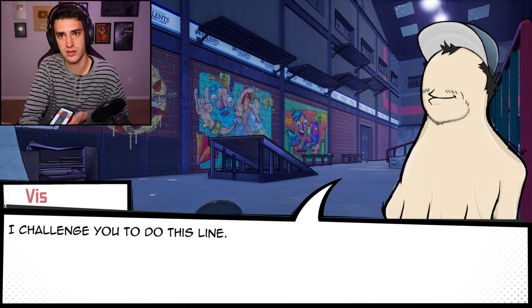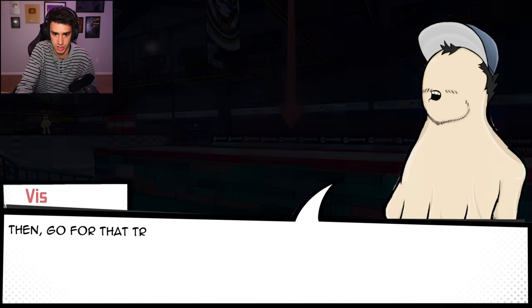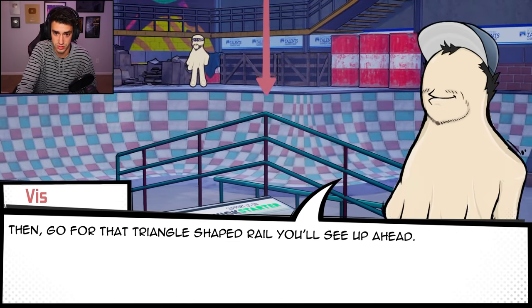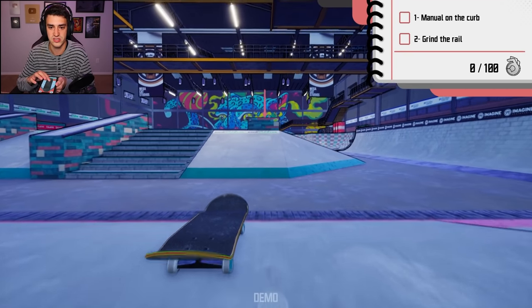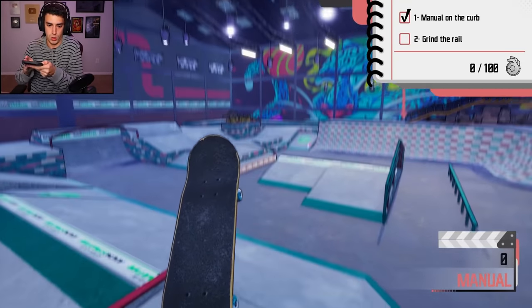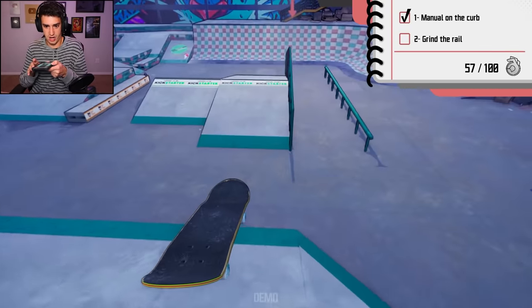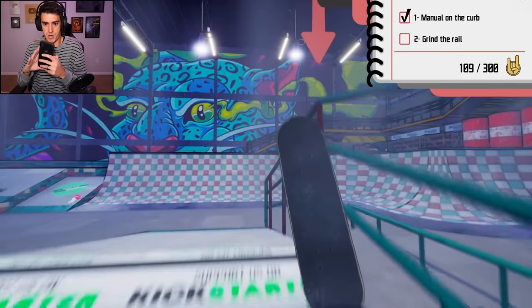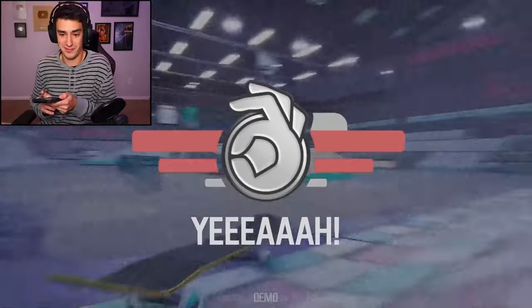Viss challenges me to do a line — manual that box, then grind that triangle-shaped rail up ahead. He says the harder the line, the higher the score will be. Manual on the curb and grind the rail — I got this easy. I attempted it, it thinks I did the manual. Worst line of all time — I basically ollied, fell off my board for 20 seconds, then got back on. But yeah, I made it!